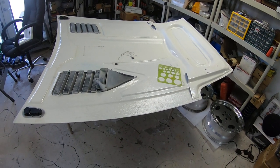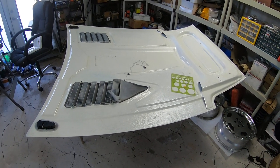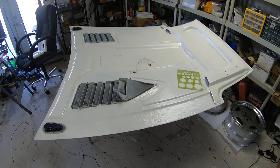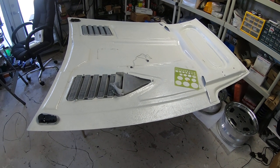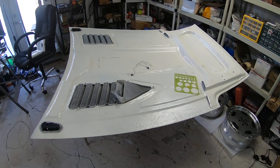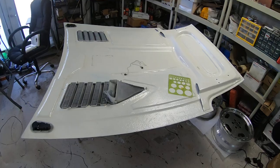I think I'll name that video 'Fascinated with Fasteners' because I truly am. Nuts, bolts, and fasteners in general are just so cool — it's amazing what they do and their purpose in life.